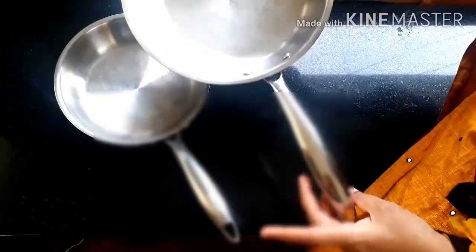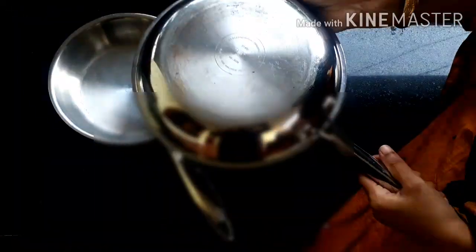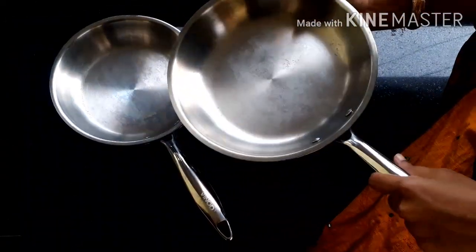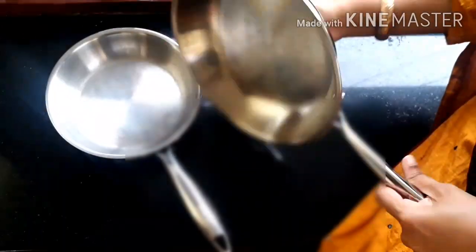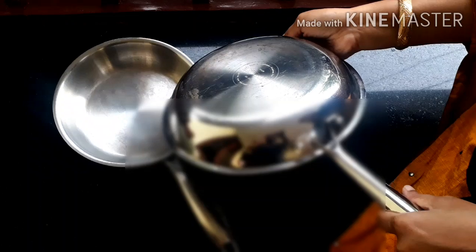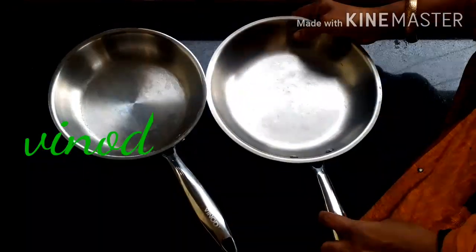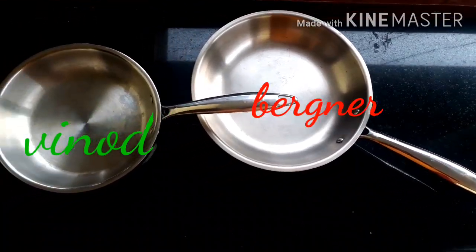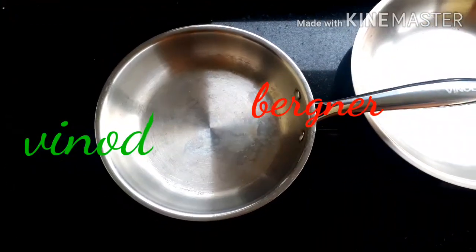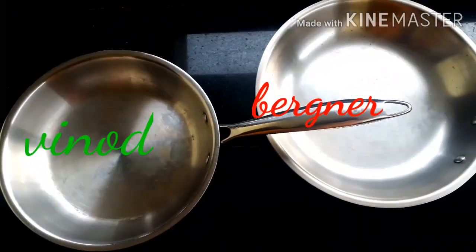Hi friends, welcome to Ideas at Home. I am Nastrin. Today's video is a comparison video between Vinod and Bergna triply stainless steel fry pans. This is not a sponsored video. I am doing a comparison between the Vinod Platinum 20 centimeter triply stainless steel fry pan and the Bergna Argan 24 centimeter triply stainless steel fry pan.